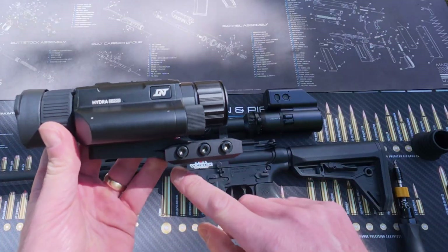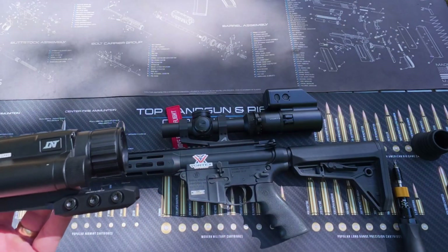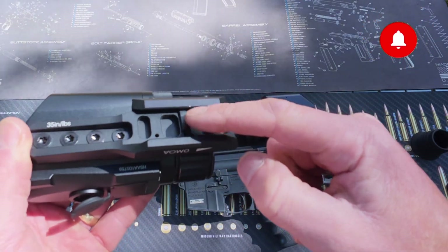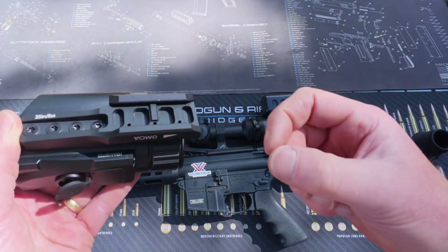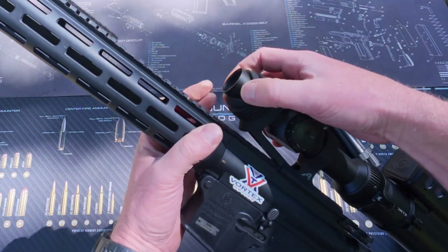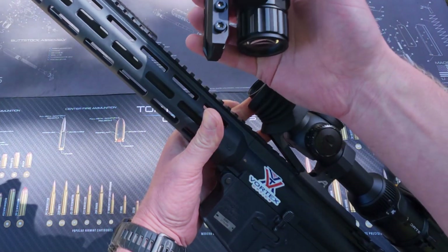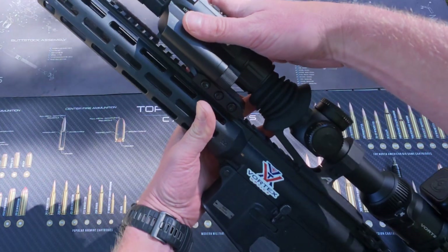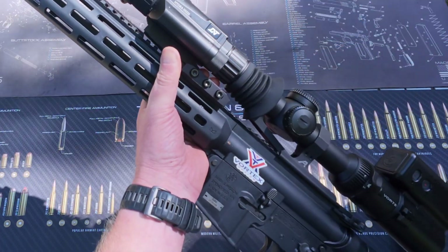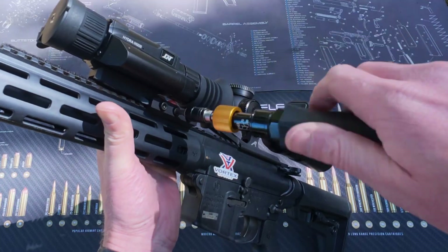Now that we've got the mount fitted to the base of the Hydra, we're going to fit the Hydra onto our Picatinny rail in front of our optic. On the inside of the mount you'll notice a little lug, and that lug goes in between the notches on the Picatinny rail. I'm going to place the i-cup over the end of the optic, hold it in place with my finger, and then get our Hydra and mount that nice and close. Just hold that with my fingers and then do up each of the bolts individually.